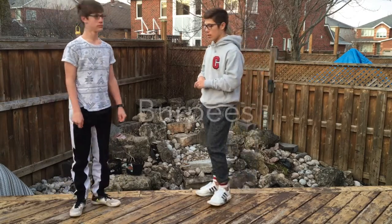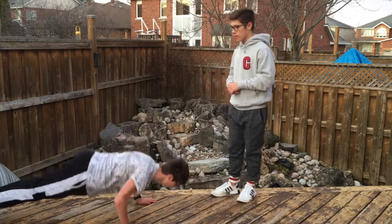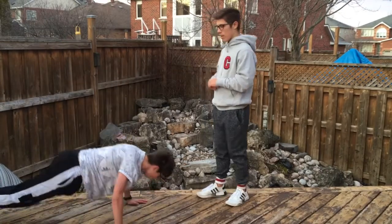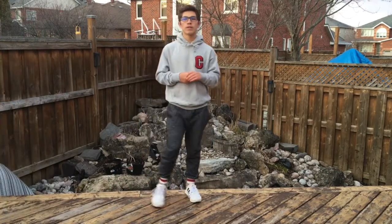Then you're going to do burpees for 30 seconds. Here's a quick demonstration of a burpee — and that was a burpee.